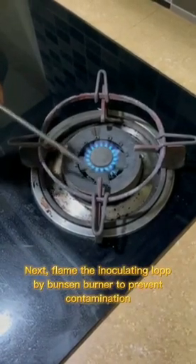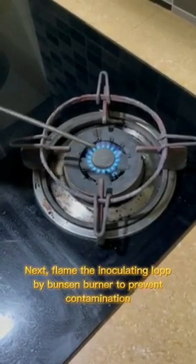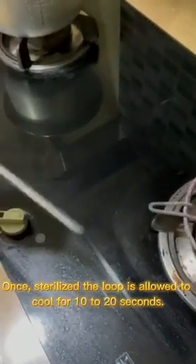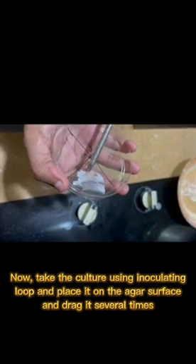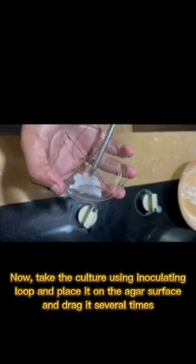Next, flame the inoculating loop by Bunsen burner to prevent contamination. Once sterilized, the loop is allowed to cool for 10 seconds. Now take the culture and place it on the agar surface and drag it several times.